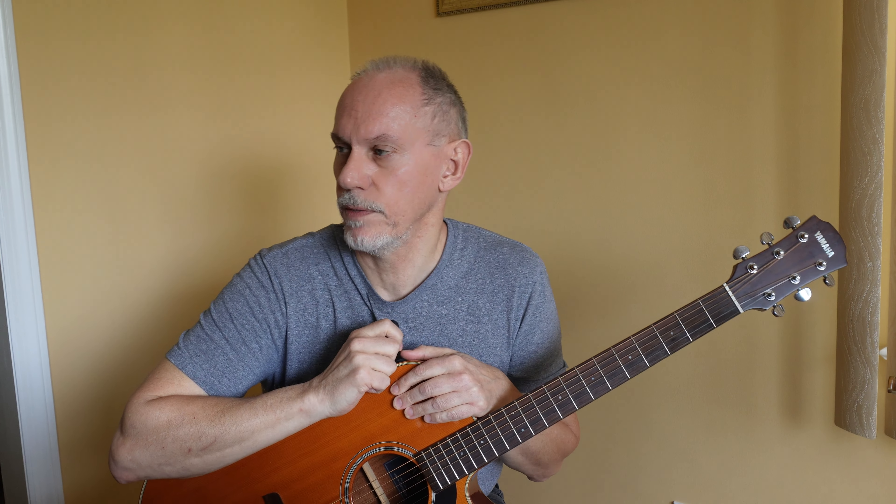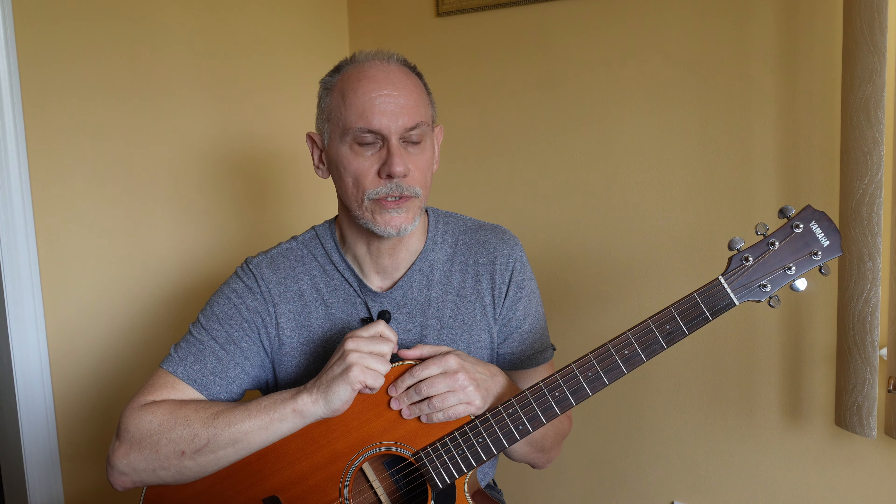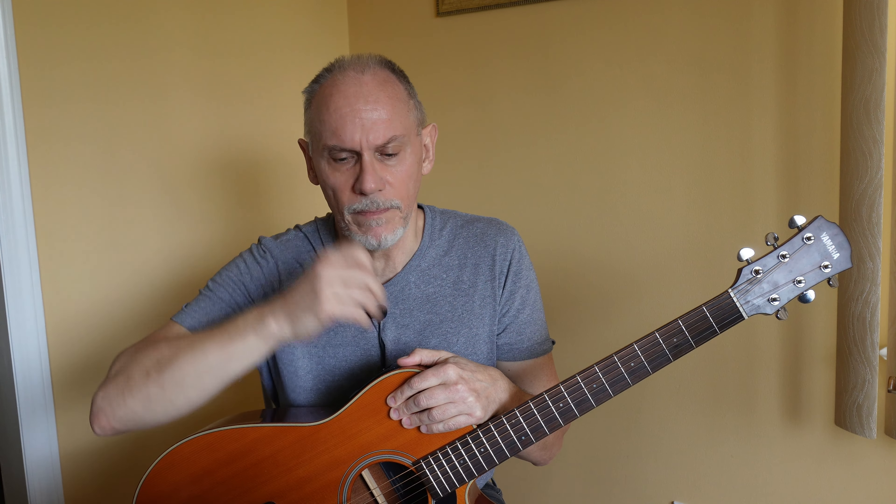Hey everyone, here's a question beginners ask: how can I get better at bar chords? Well, four tips for getting better at bar chords for beginners, coming up.